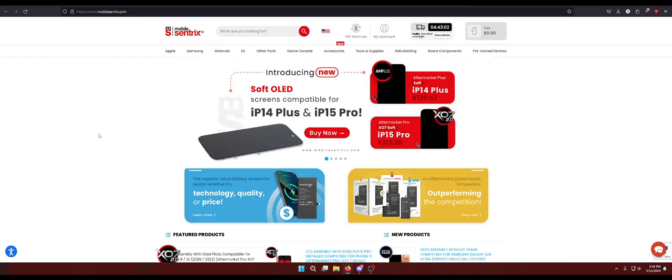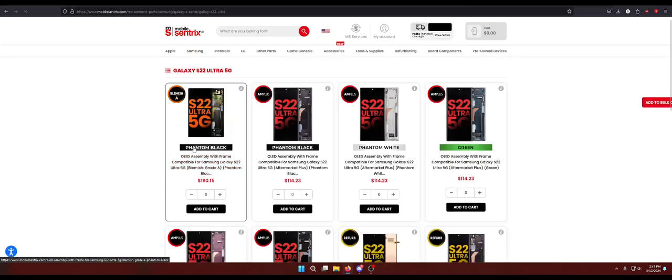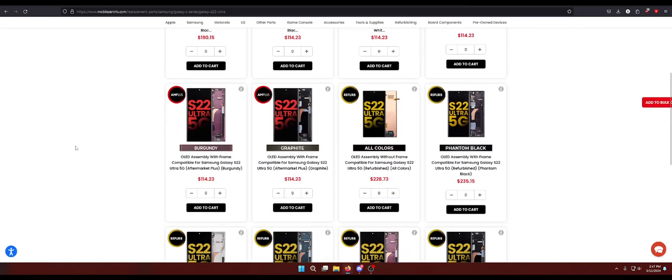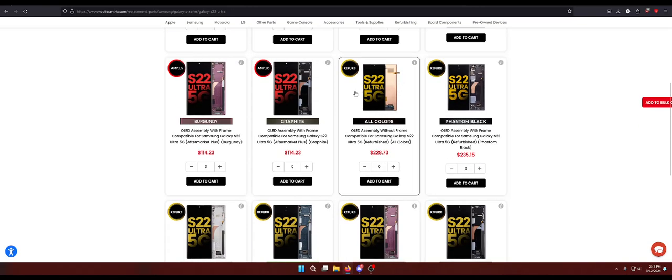I could have five Galaxy S22 Ultra screen repairs in front of me right now. Let's say they're all screen repairs and the customer is okay with going with a refurb screen. Ordering that refurb screen, depending on color — we'll say for easy math it's $220. I'm probably going to charge another $100 for that repair because the labor is kind of intensive — it's at least an hour and a half if I'm having bad luck doing no-frame. But nearly 95% of Galaxy screen repairs I'm going to do with the frame because it's so much easier.